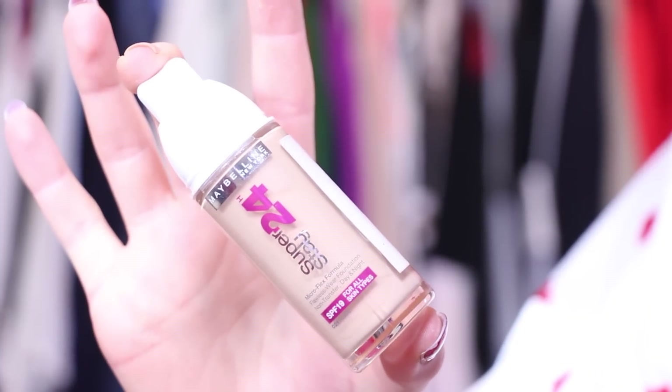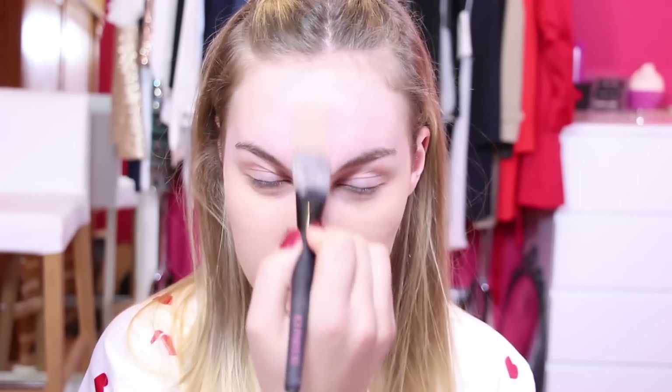First of all, I'm taking my Maybelline 24 Hours Foundation and I'm painting this all over my face — talking about a real painter, huh? Next, I'm using my Real Techniques Buffing Brush and blending it all over.